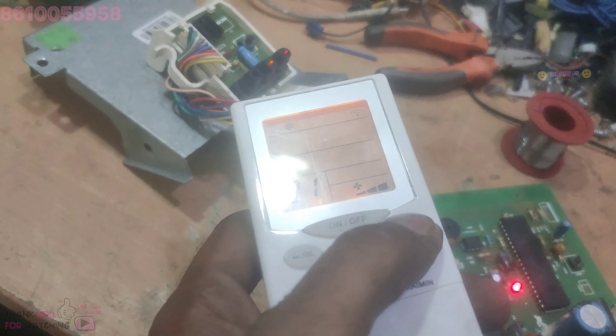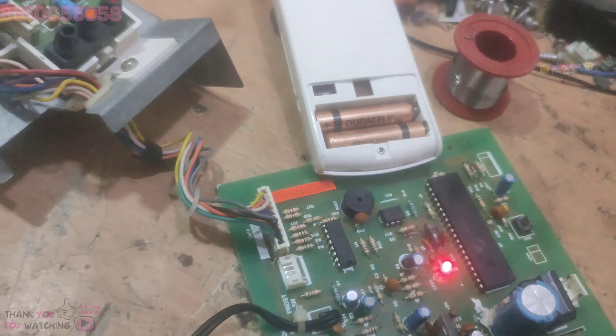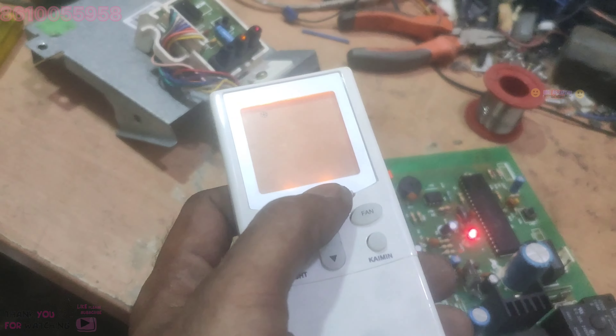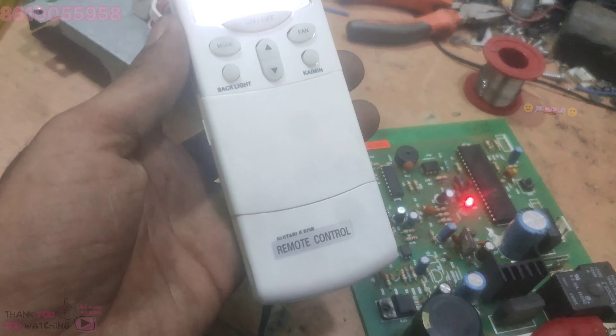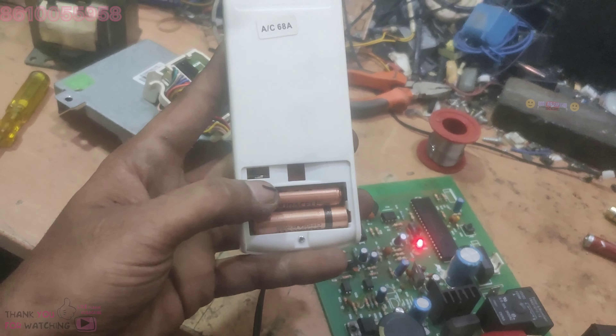Let's see. If you want to change the button, you can change the mode. If you want to change the mode, you can change the mode.